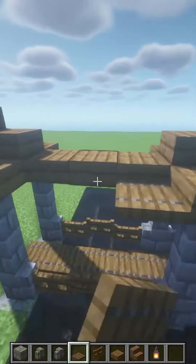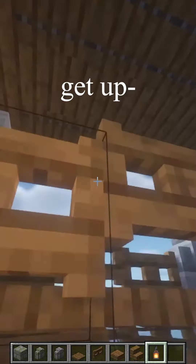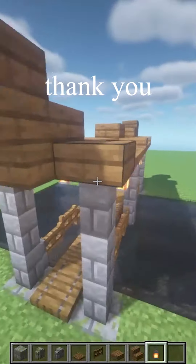And some lanterns in the middle. There we go — there's your nice bridge, thank you.